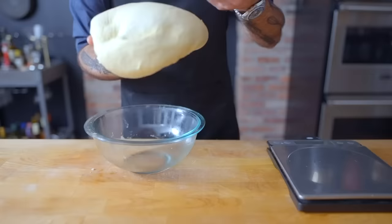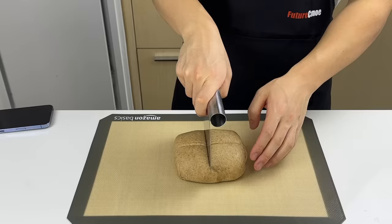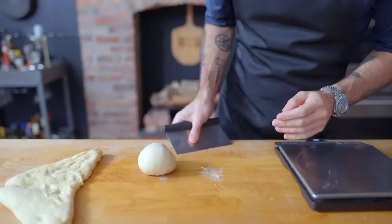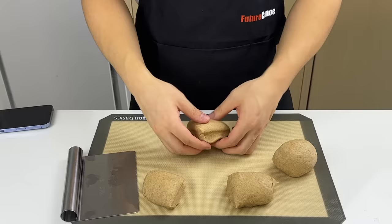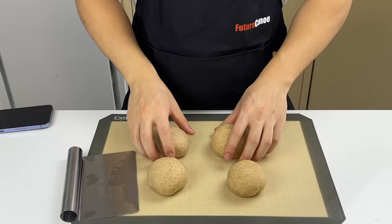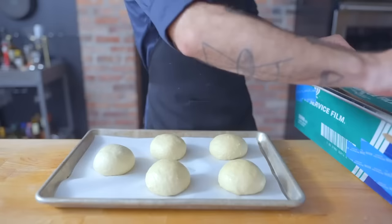After about two hours the dough should have doubled in size. Retrieve it from the bowl, weigh it, and divide it into four equal pieces. Once divided, roll them into tight, taut little balls — fold in the sides to create a smooth surface, then pull the ball back keeping constant contact with the work surface to build tension.